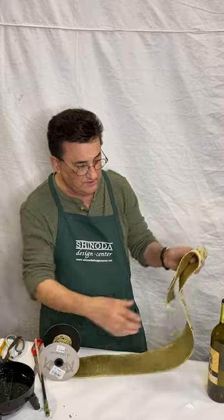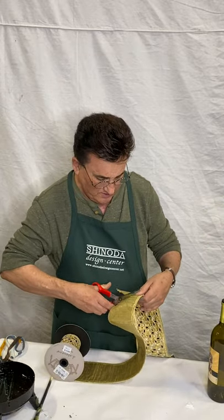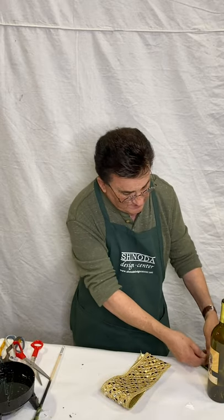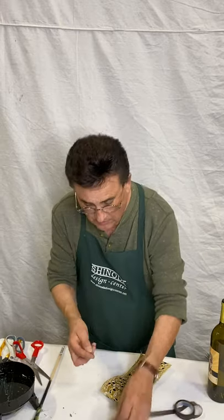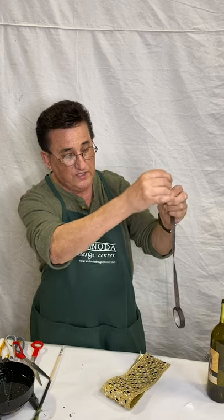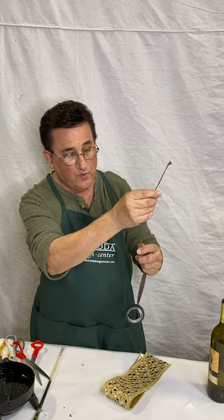We're going to double it and cut it. Now this ribbon again is wired. I'm going to take two thin pieces of wire and I'm going to floral tape them. Put tape on the top, twist, and I stretch it when I'm doing it and just let it fall and just wind, wind, wind.